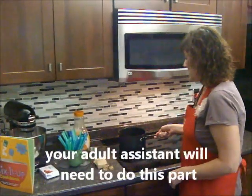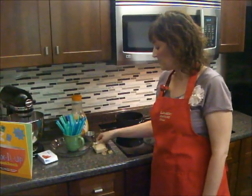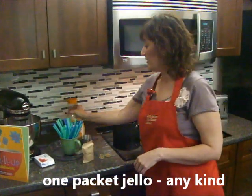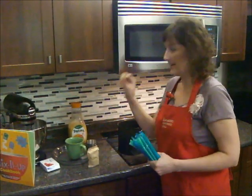The first thing we need to do is get our jello going for our gummy worms. All you need for this recipe is a package of jello — you can use any flavor you want — some orange juice, a bunch of straws, and some rubber bands.